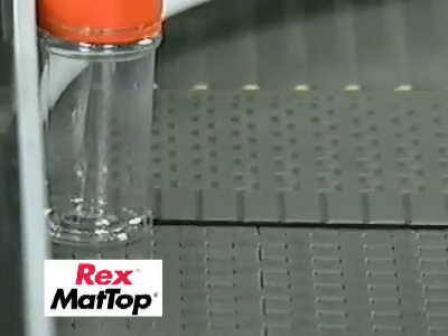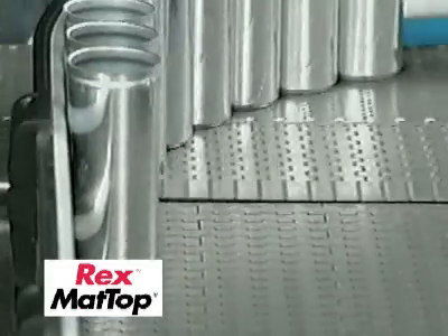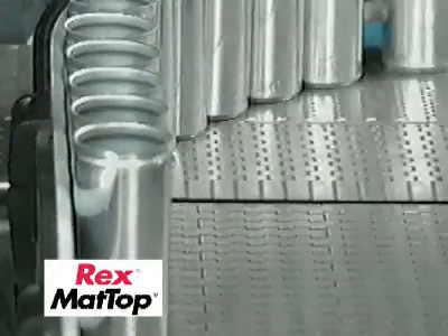The DTS is dynamic, creating a smooth transfer to eliminate tipping and container damage. Containers always remain on the chain, no matter where they are in the system.